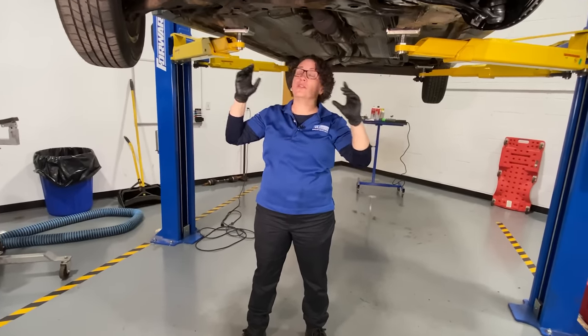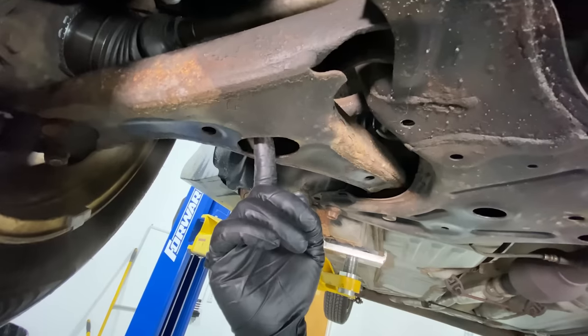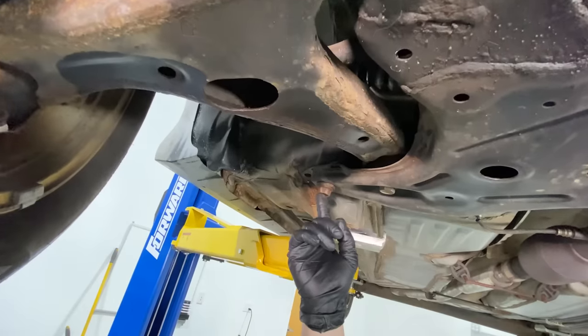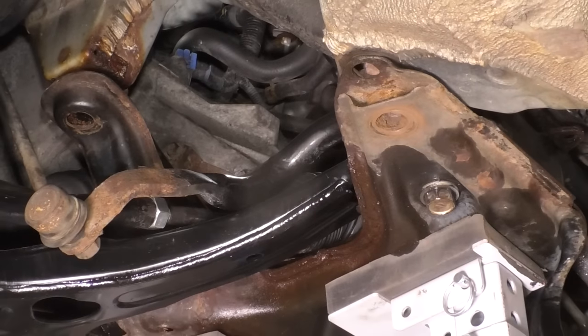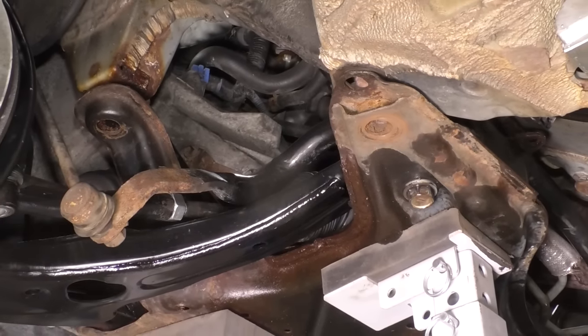We have to drop the subframe just enough to slide it out. There are four mounting bolts for the subframe — they go on both sides through the control arm, and then two in the back, one on each side. Well, this one, once we put the air gun to it, it just snapped — broke right in place. We have to get this bolt out because this car is no good without it. It holds the subframe to the body, and without it, that could be catastrophic.